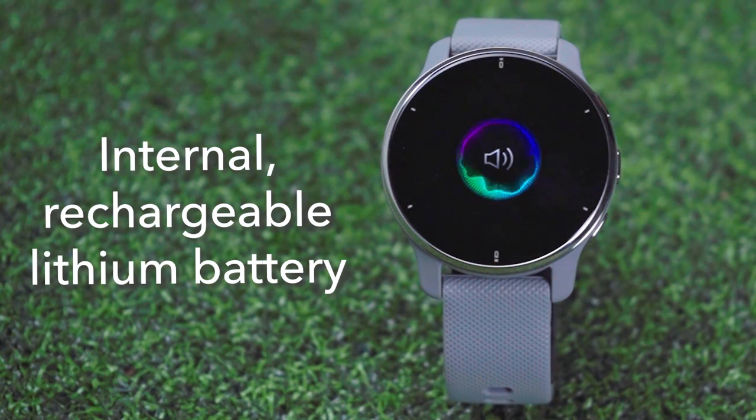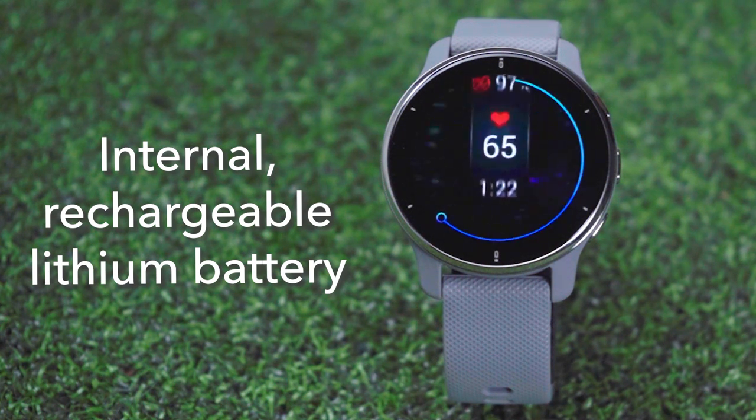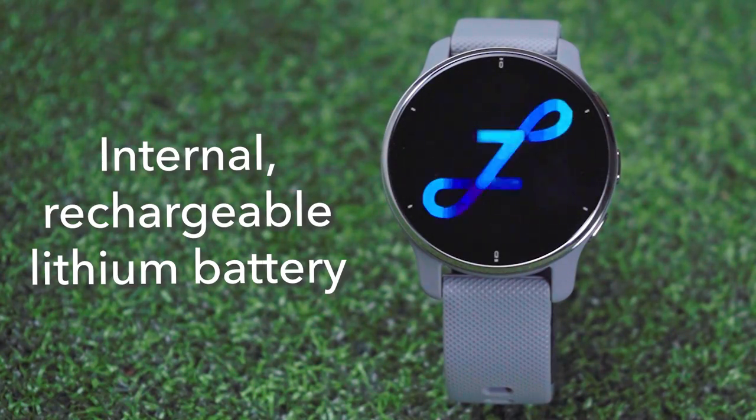It has an internal rechargeable lithium battery that provides up to 11 days of battery life in smartwatch mode, up to 8 hours in GPS mode with music, and up to 22 hours in GPS mode without music.